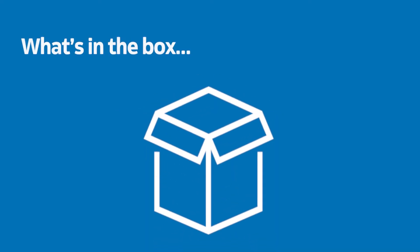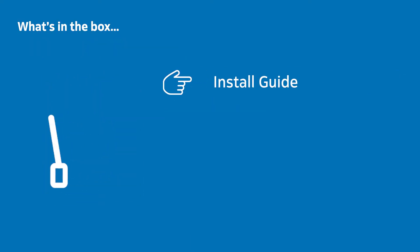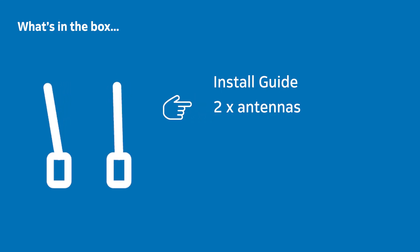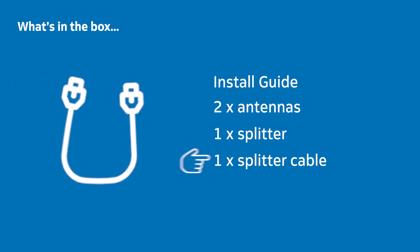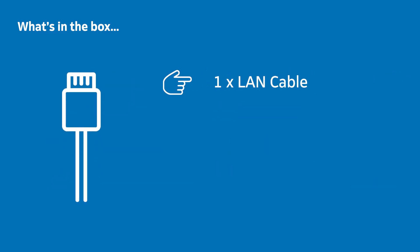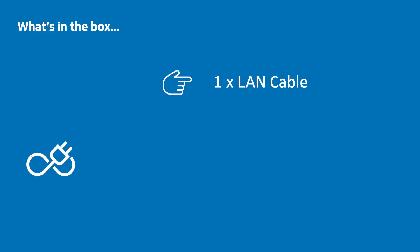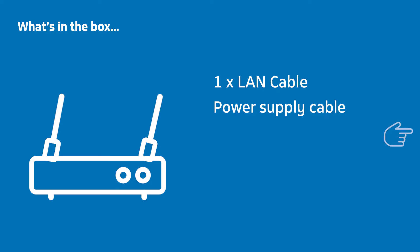When you open your Fiber Router box, you should have a quick install guide pamphlet, two loose black antennas, a splitter with two ports visible on one side and one on the other, a short splitter cable, two RJ11 telephone cables, a LAN cable to connect your laptop or computer to the ONT device, a power supply cable to connect your router to power, and your Fiber Router with packaging and plastic removed.